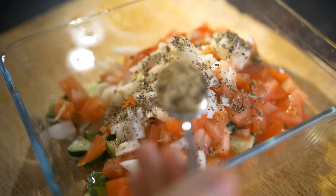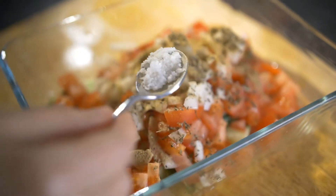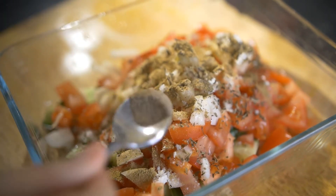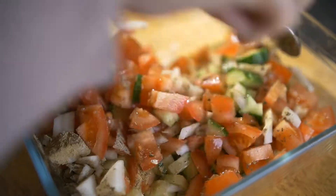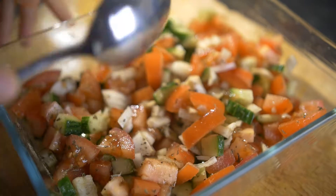For the spices, we're going to put in a teaspoon of dried mint, a teaspoon of marjoram, and a little bit of salt and black pepper — that's to your taste. You can see my wife is just adding some black pepper. Give it a quick mix and your basic salad is ready — it's very delicious.